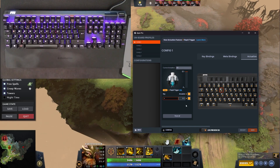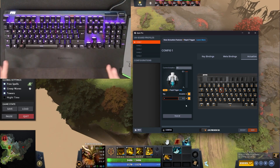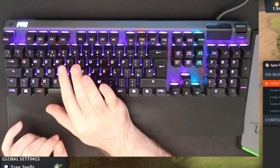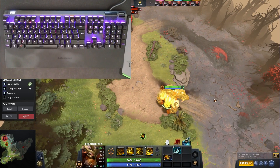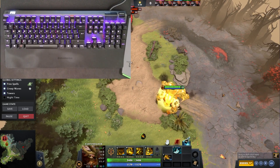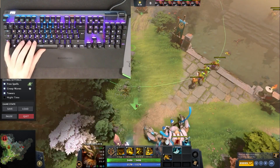You can set an actuation point of 0.1 millimeters, which is crazy. I have this thing in Dota 2 called the Black King Bar - basically you use it and it makes you immune for a few seconds. And let's say you don't want to press that by mistake, because if you do, everyone knows what happens. It's like flashing in League of Legends by mistake.